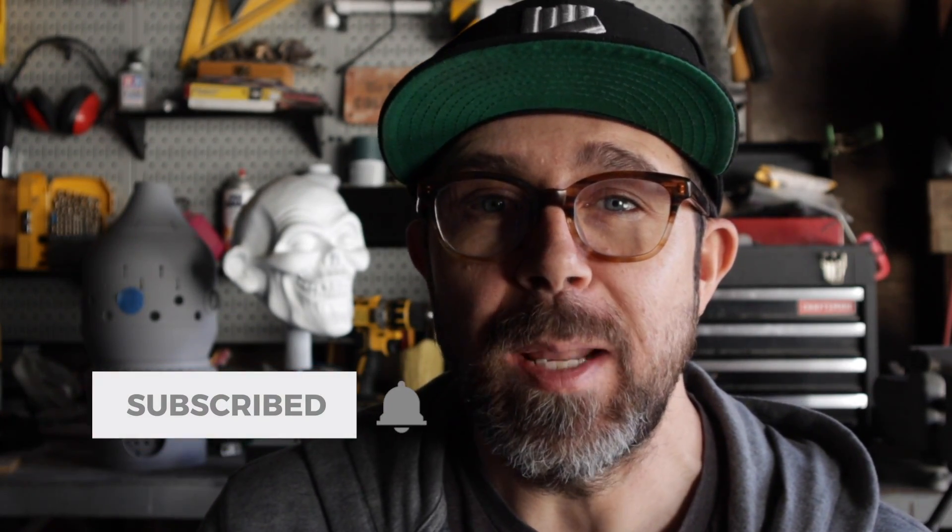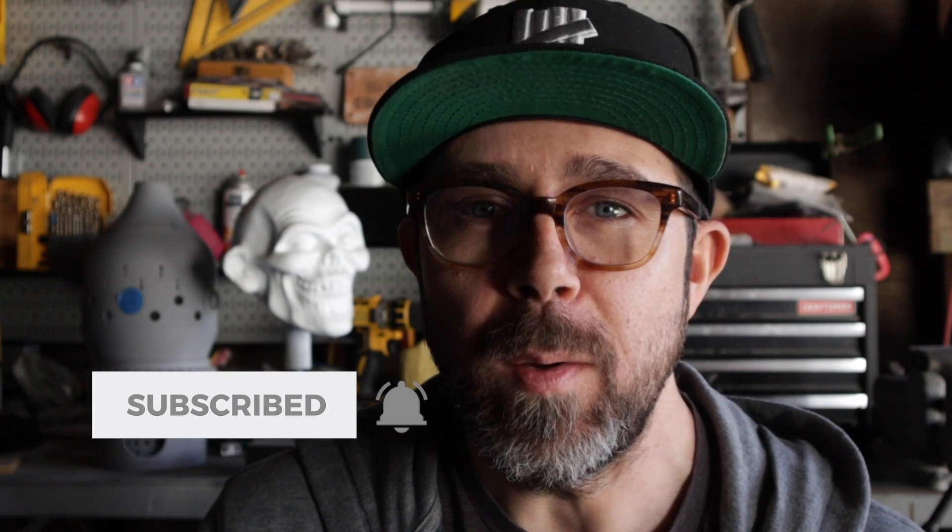I hope you enjoyed that little behind-the-scenes look at how Imagineering accomplished one of the most iconic effects of the Haunted Mansion. Be sure to subscribe to the channel, like the video, and leave a comment below — and until next time, go make something!